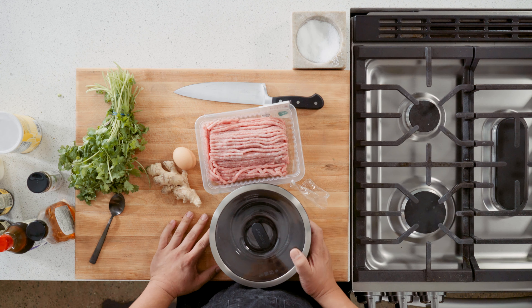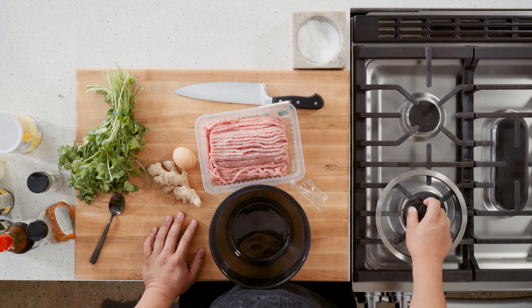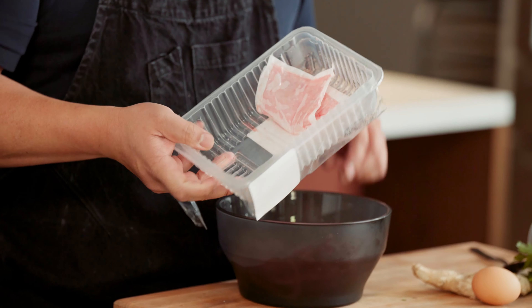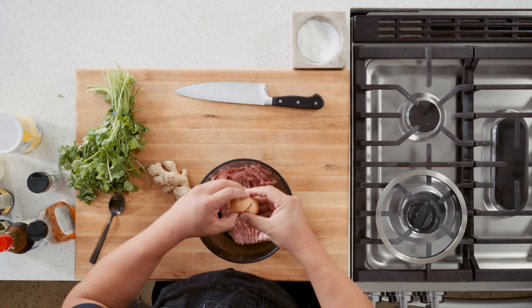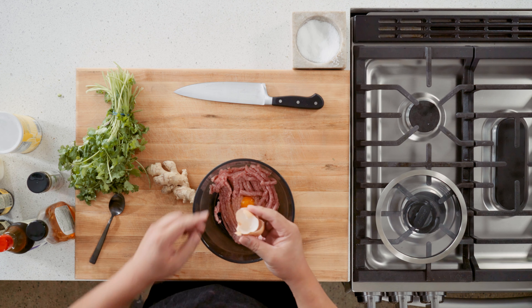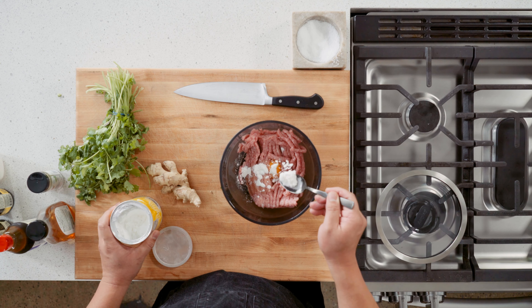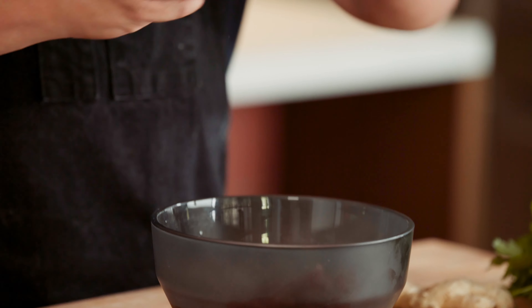90% of dumpling making is just folding. This part is just mixing and squishing together. So toss your ground pork in there — make sure you keep the meat diaper out of there. Crack your egg. About two teaspoons of cornstarch. A little sugar.